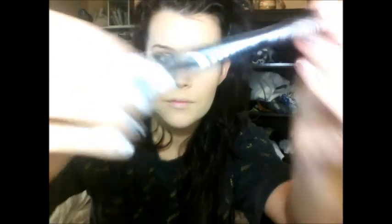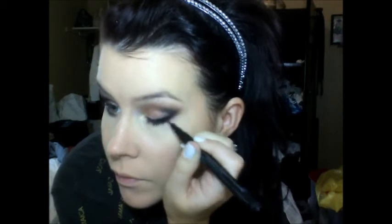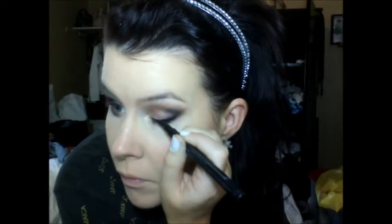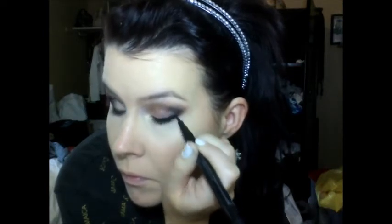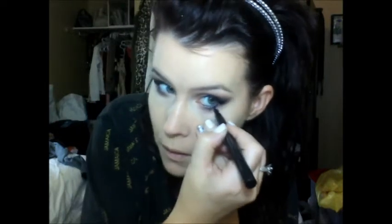Then taking a liquid eyeliner, I'm going to line my lash line and kind of wing it out at the outer corner. This is just going to make my lashes look a little bit thicker. And then we're going to actually put it in our waterline. And then I'm just taking that pencil brush with the black eyeshadow and going over top of the top eyeliner, just to kind of smoke it out a little bit.